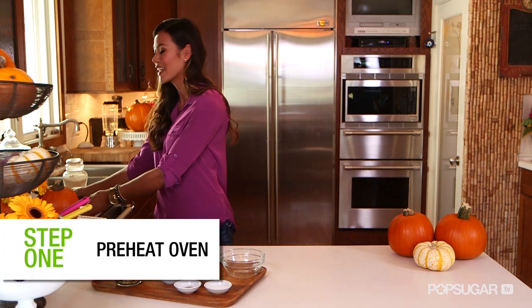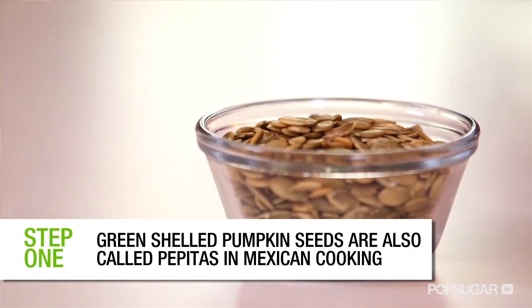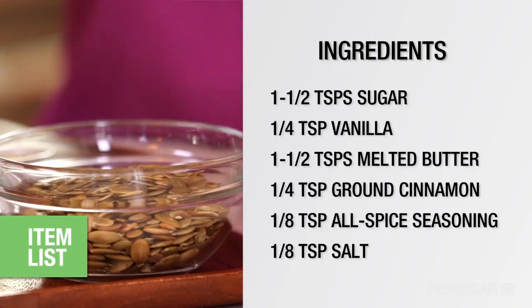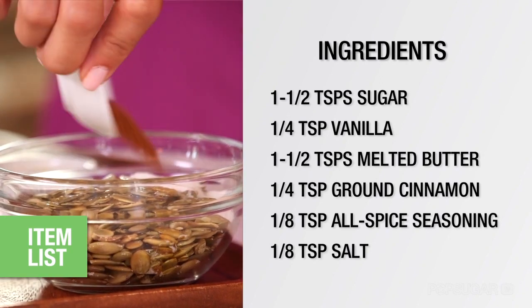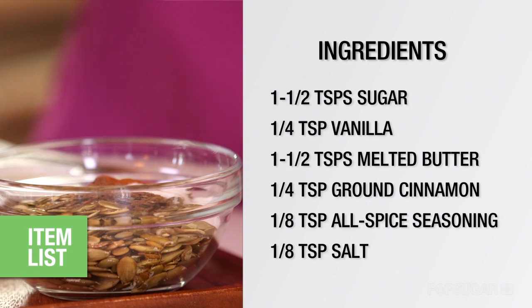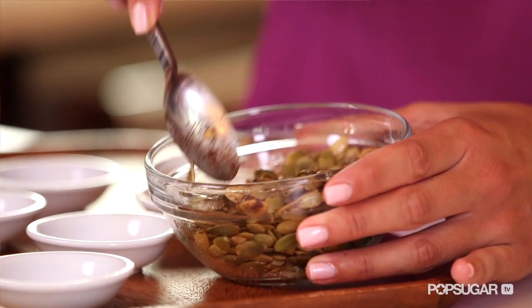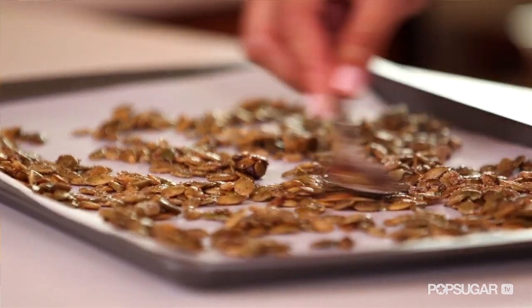This next recipe is a Yum Sugar Team favorite. Start by preheating your oven to 325 and lining a cookie sheet with parchment paper. I'm gonna use pumpkin seeds that have already been hulled and roasted. Toss your pumpkin seeds with all of your spices and seasonings: the sugar, vanilla, melted butter, cinnamon, allspice, and salt. Stir and toss them around to make sure each kernel is evenly coated. Bake for 30 to 40 minutes or until your house smells like sugar and spice. Be sure to transfer them into a bowl to prevent carryover cooking.